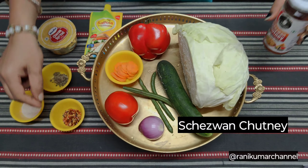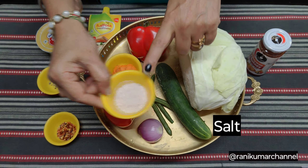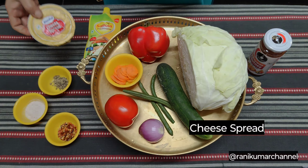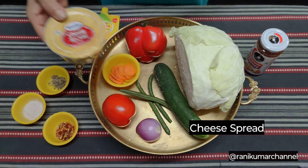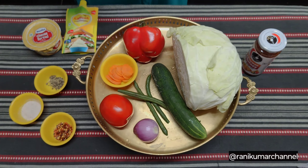1 chiswan chutney, chili flakes, salt, pepper powder, cheese spread, mayonnaise.